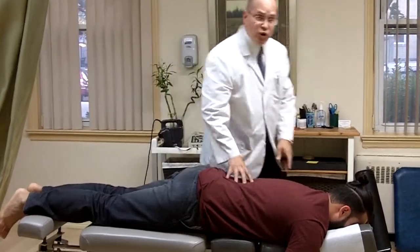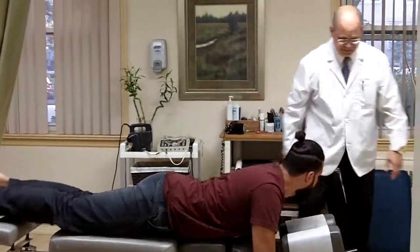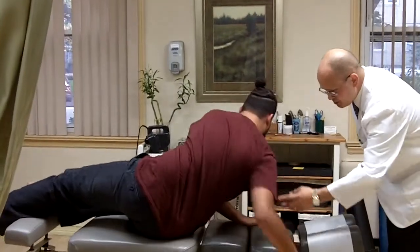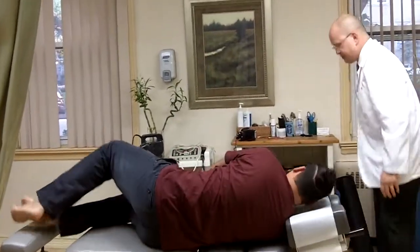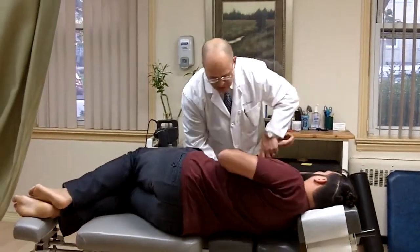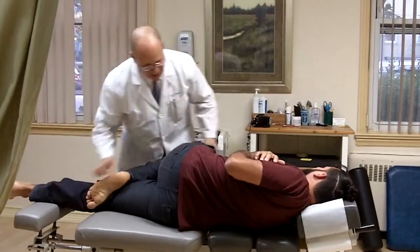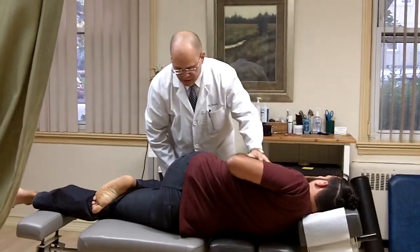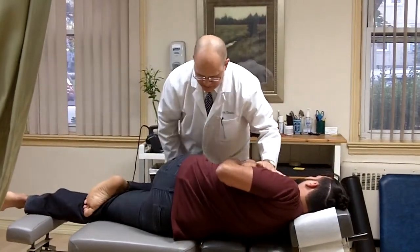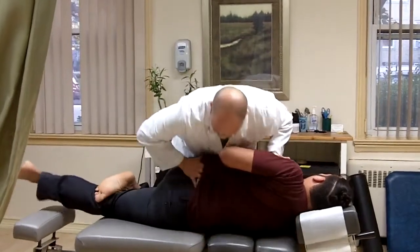Now I'm just going to adjust his lower back. Just want you to come on your side, basically on the window right over here, and bring his arm through. Right on your side, just like that. I'm just going to turn a little bit, just like that. And just bend this leg. Good. And just rise. Twist it down. I'm just going to stabilize his leg, just like that.